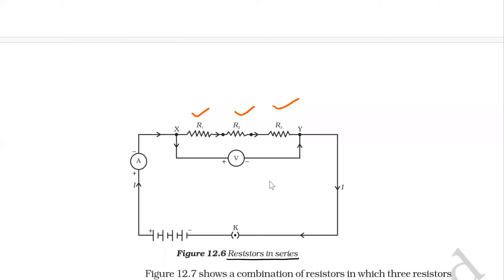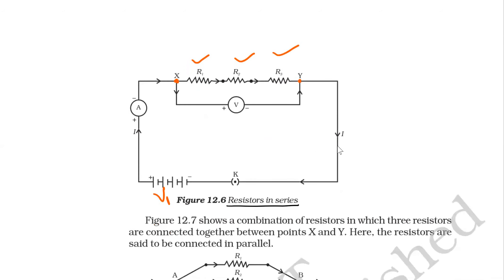There is a battery with potential difference V, and there is an ammeter and a plug key. This is the voltmeter — it is measuring the potential difference across R1, R2, and R3, as one end is connected here and the other end is connected here. The ammeter measures the current passing through this loop.